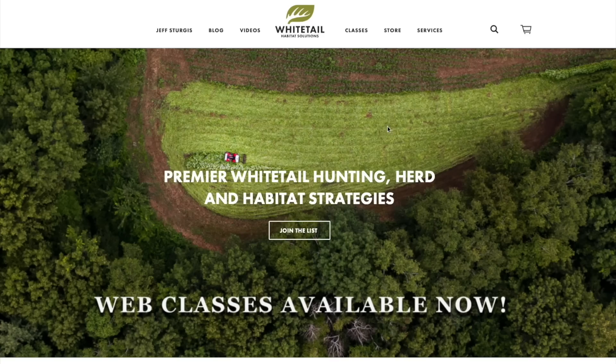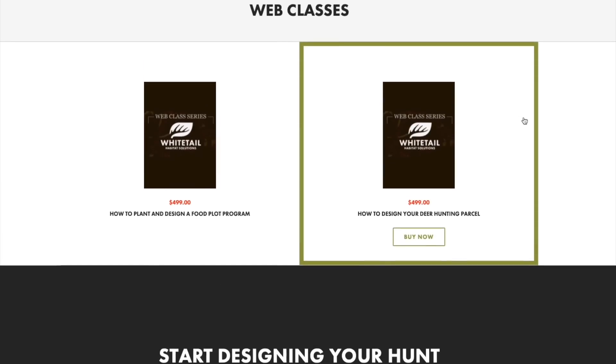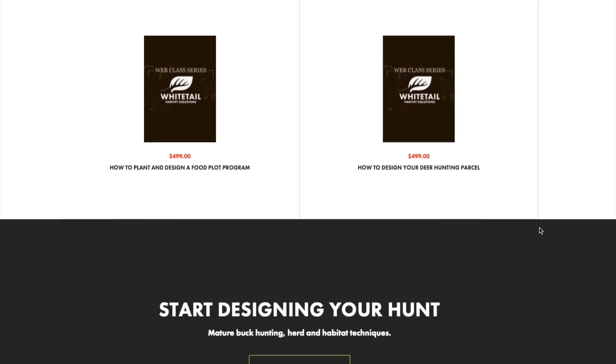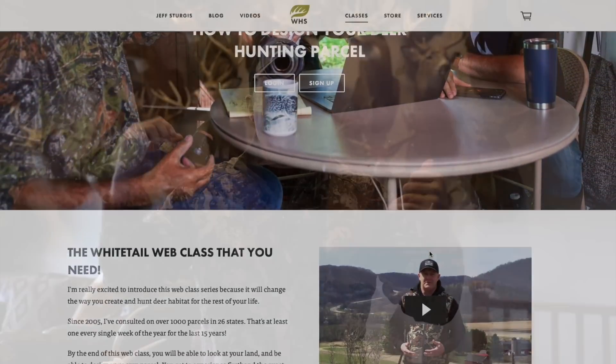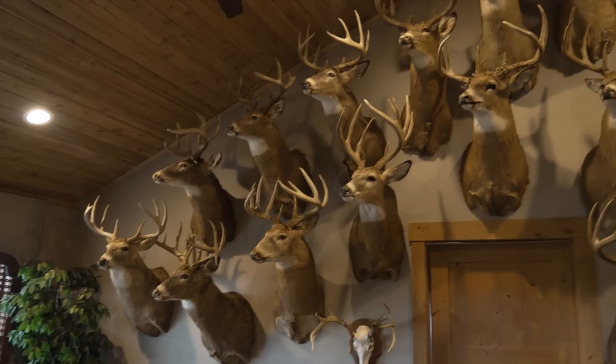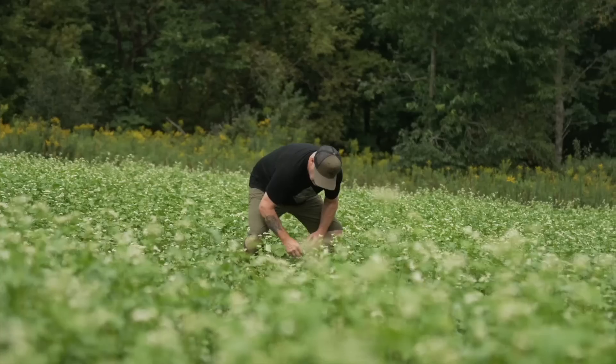Folks, I want to make sure you check out my web class video series — whether it's how to design your food plot program, how to design your property in general, and we have a new one coming out on how to hunt the rut. These bucks on the wall back here are testament — some of these bucks go back to '93 and they're even in different states. I urge you to check out those web classes to help yourself, help your land, help your hunt. The link is in the description. And for those that have tried them out, I encourage you to offer some feedback in the comments below. Thank you.